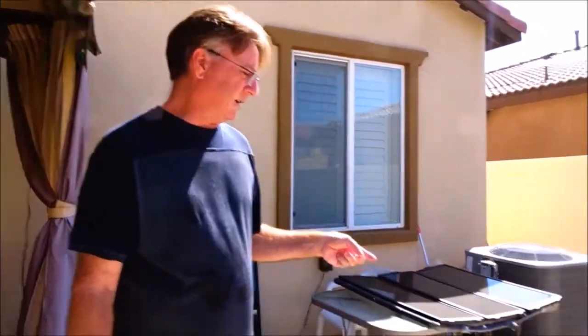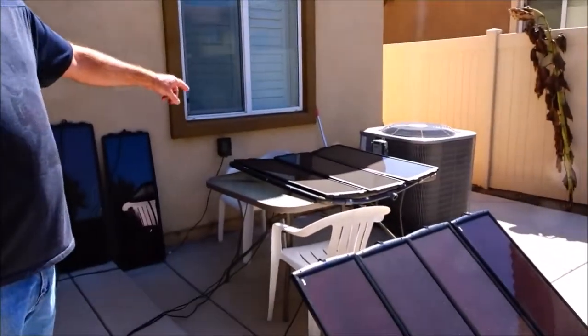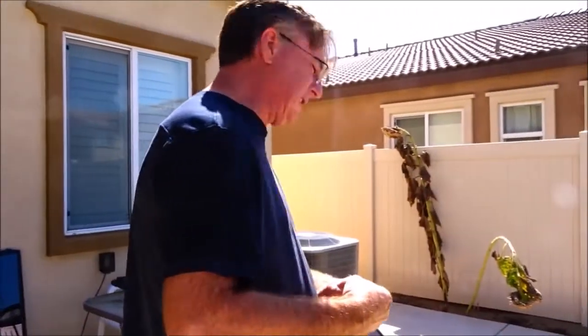Hi everybody, welcome back to another vlog. In today's video I'm going to go through from beginning to end setting up a 12-volt solar system from Harbor Freight tools. I have a 100-watt system — these are 25-watt panels that make 100 watts total — and the Harbor Freight 45-watt system. I have two of those. This discussion is about solar for a 12-volt system, mostly for use in motorhomes, RVs, and our RAM ProMaster van conversion.